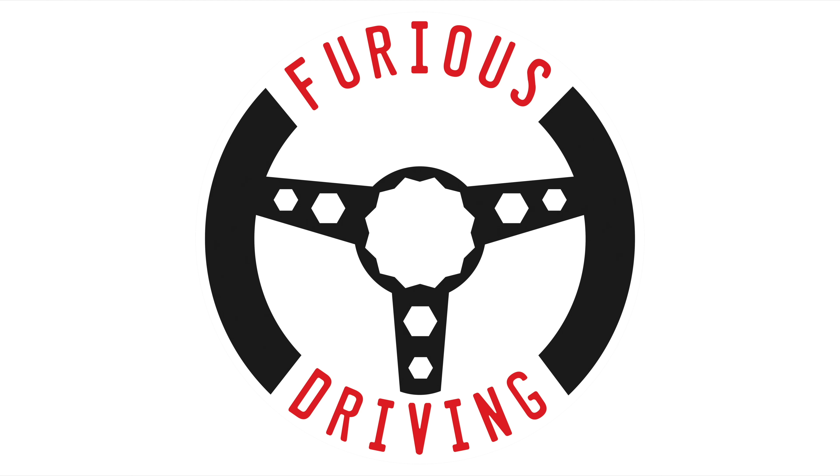Furious Driving is proud to be supported by Diamond Bright, protecting, cleaning and caring for the Furious fleet and for yours, with 10% off using code FD10 - links in the description below.